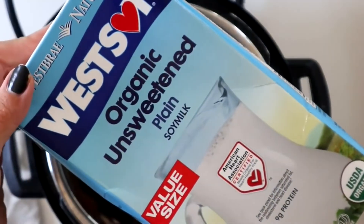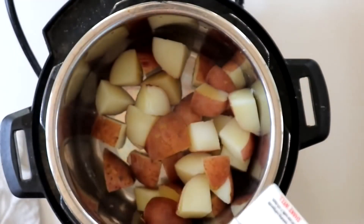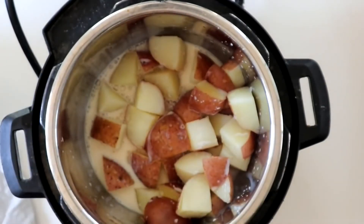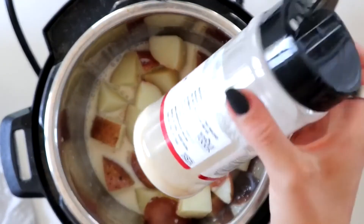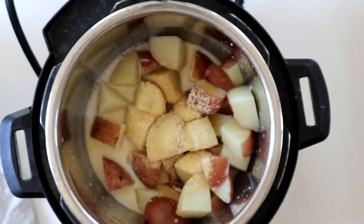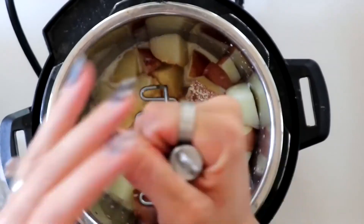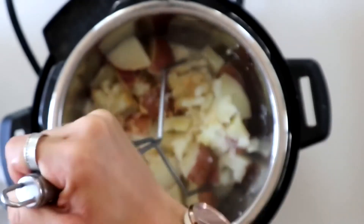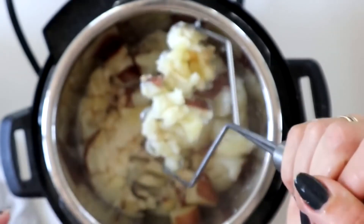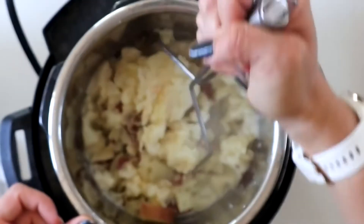We're going to add in a splash of unsweetened soy milk — it just helps make it really creamy. Then garlic powder, about a teaspoon. I also really like to put a little bit of fresh lemon juice in here. Then just mash this all up.